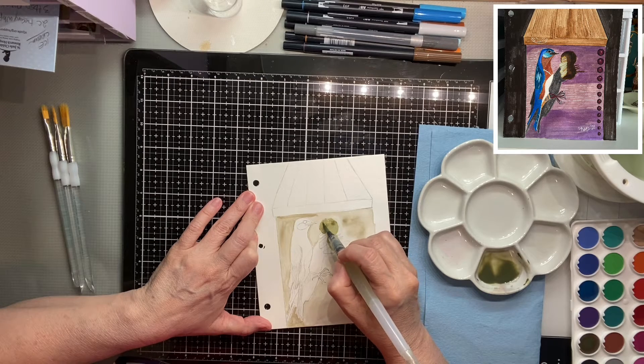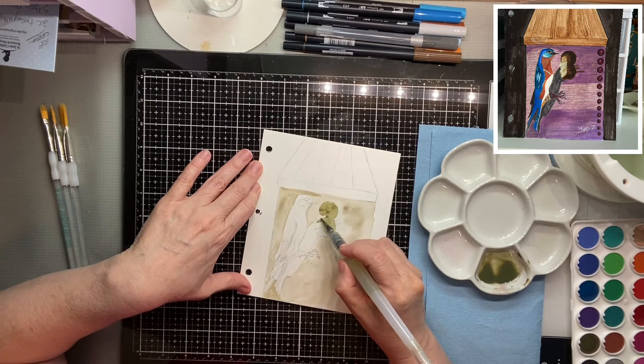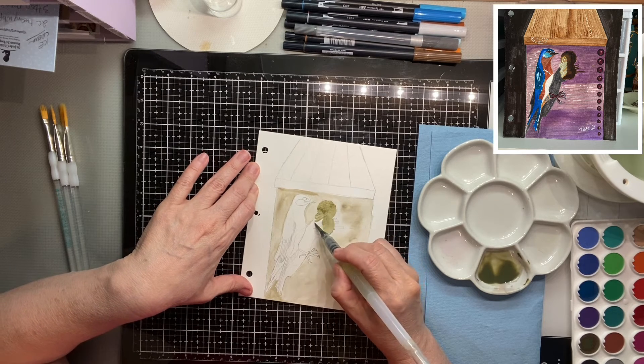I understand that colors are more vibrant when you mix them yourself as opposed to having them pre-mixed in the palette. The only thing with that is that you have to remember the proportions.